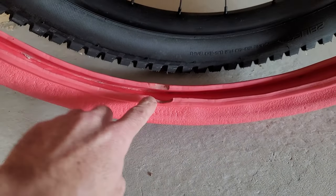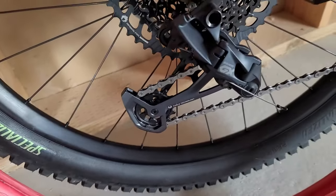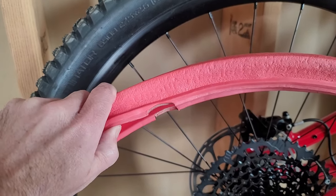Also down here at the bottom it has a little notch cut away. You just line that up with the valve on the rim when you're setting it up.